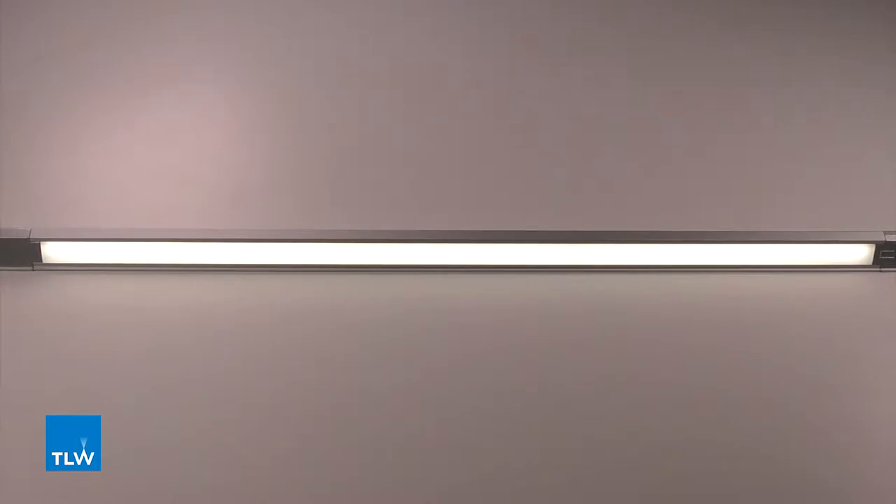This is the concept wardrobe light, code K01 0201. The sensor switch on the concept light has two functions. One function controls the light when the wardrobe door is open and closed. The other controls the light by hand motion.